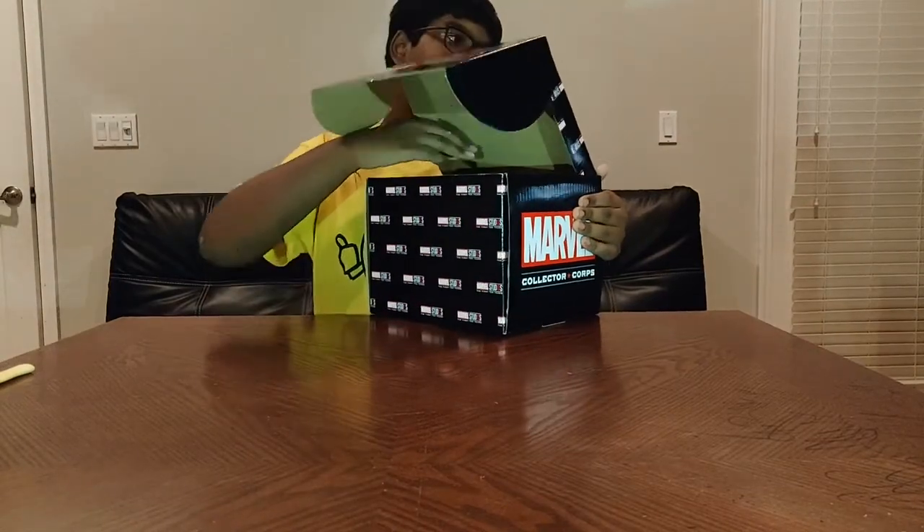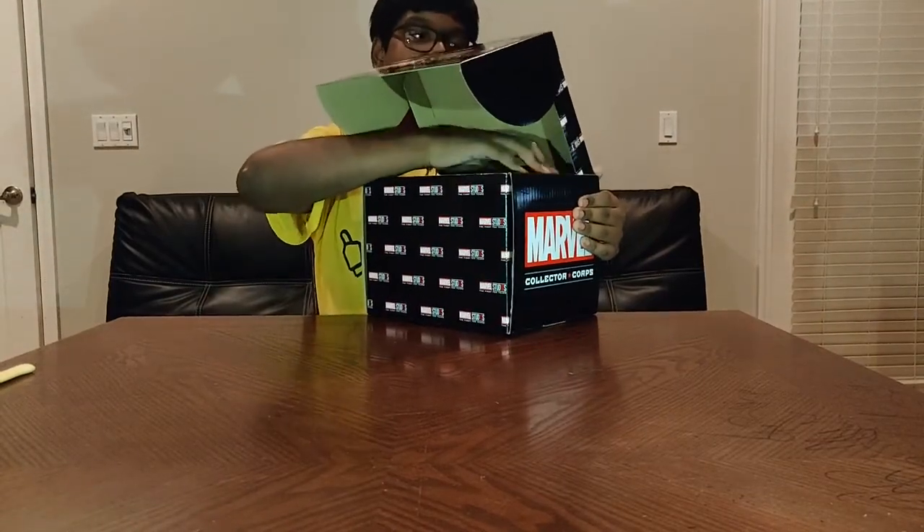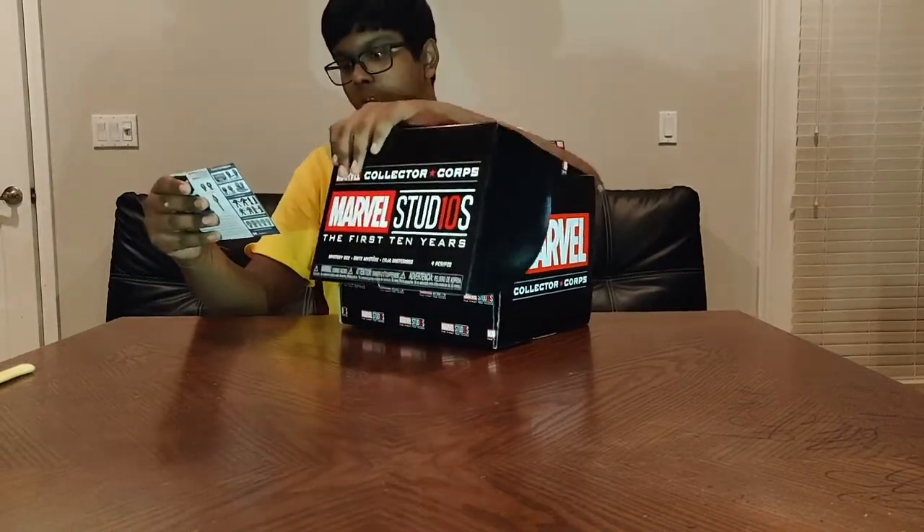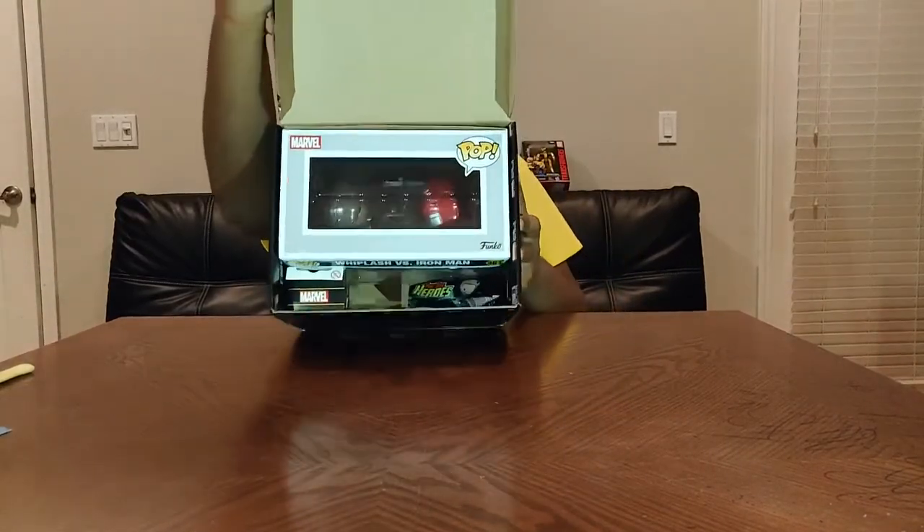I'm going to try not to open the box because there's always one exclusive Funko Pop in here — everything in here is exclusive, but that's the big ticket item. There's a card on top of it, and it advertises next month's theme for X-Men. I'll let you guys have a peek into the box before I check it out.